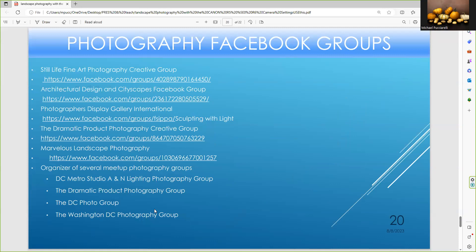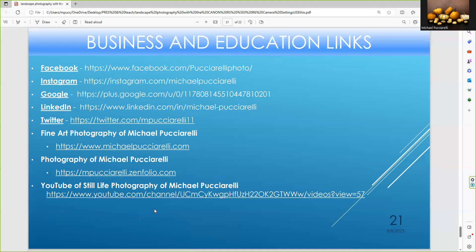These are my photography groups — the Still Life Fine Arts group is growing every day, while other groups are growing more slowly. Some groups I run with other people, and some I run by myself. And here are my Meetup groups, along with my business links: Instagram, Google, LinkedIn, and Twitter. And this is my fine arts site.